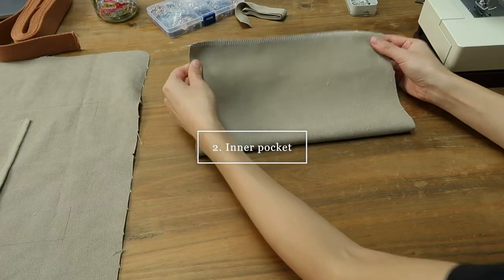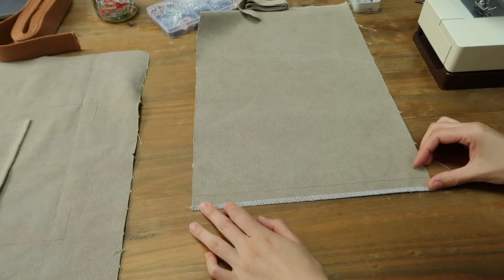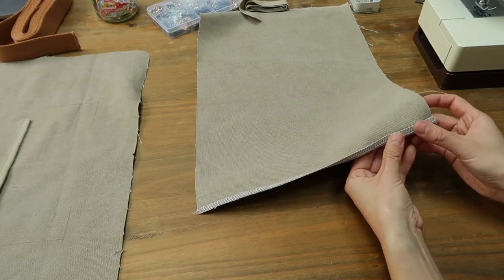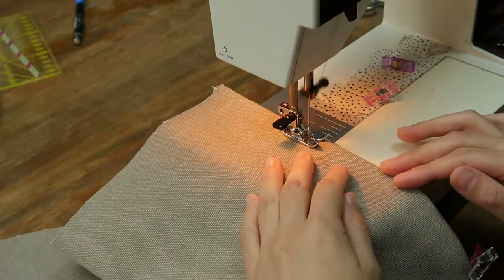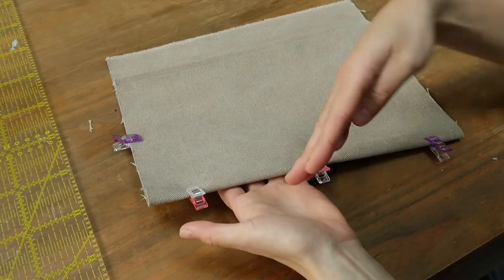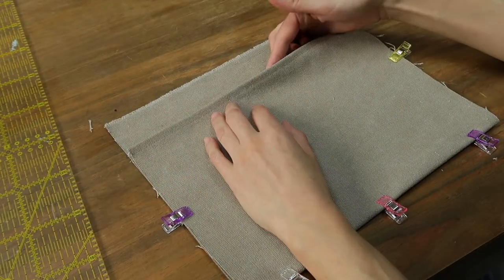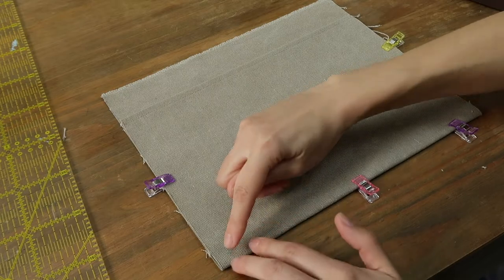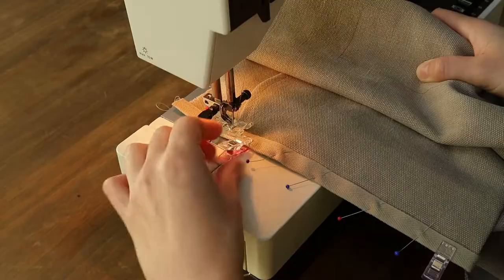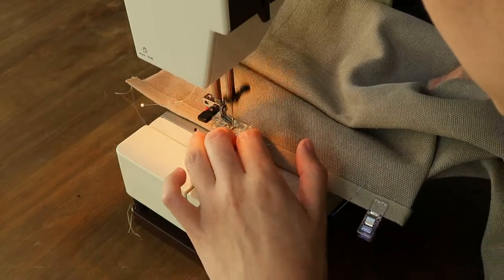Moving to the internal pocket — I drew a line two centimeters from the edge, I'm going to fold the upper edge, press down, and sew the two layers together to make a hem. I folded my piece of fabric to create a pocket and I'm going to be sewing the two layers together on the sides in the seam allowance. Then I add some of the tape we used for the external pocket and cover the raw edge that way.